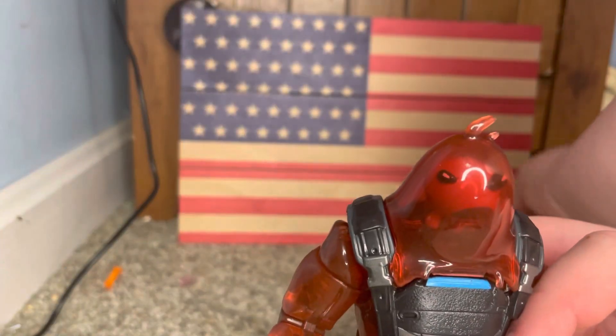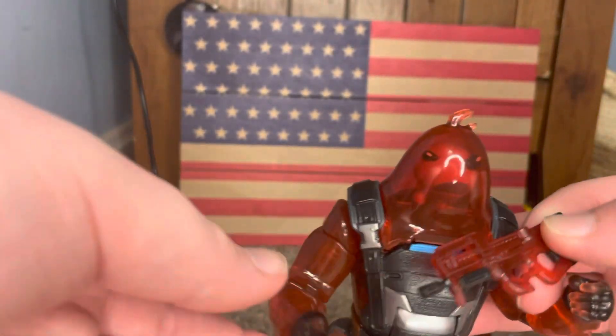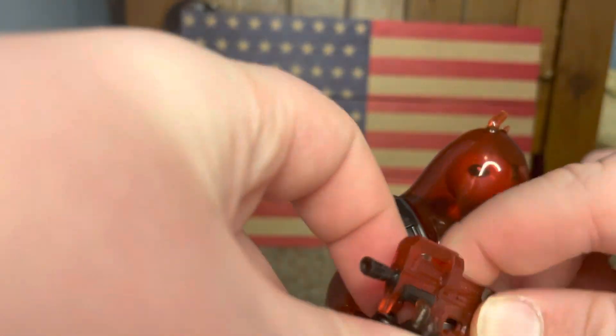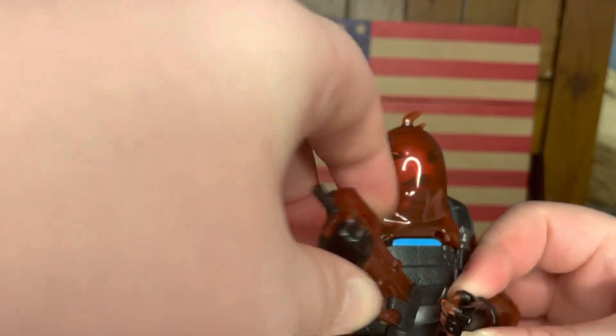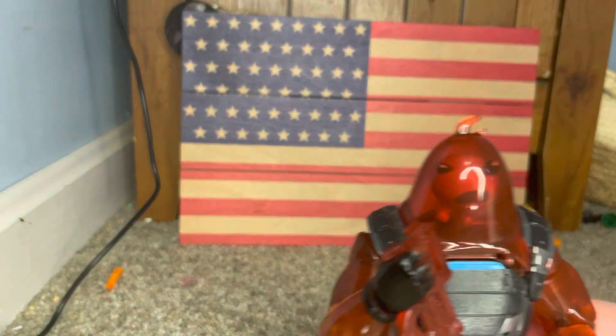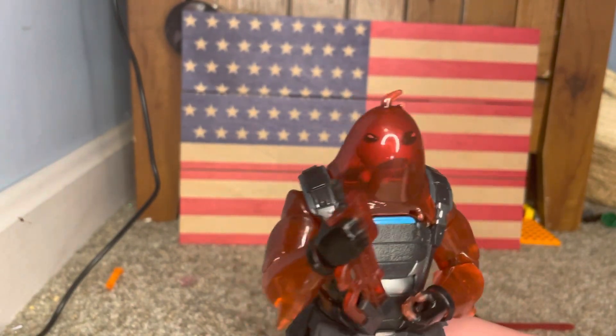Last but not least we have this one, and this is going to be a very complicated one because there's not much room for him to put his hands. You know, I probably would have gone with a different gun for a big guy like this. He can hold it like that, but he ain't gonna be able to shoot it — but he can hold it.